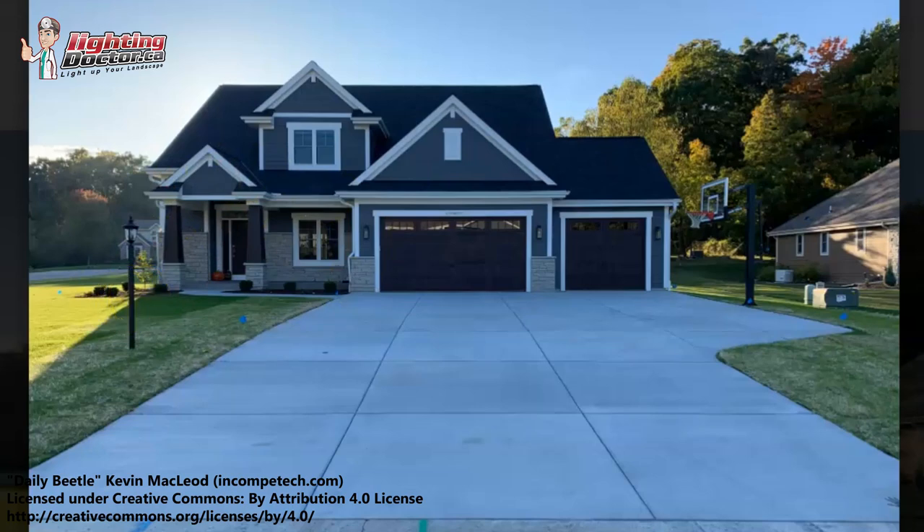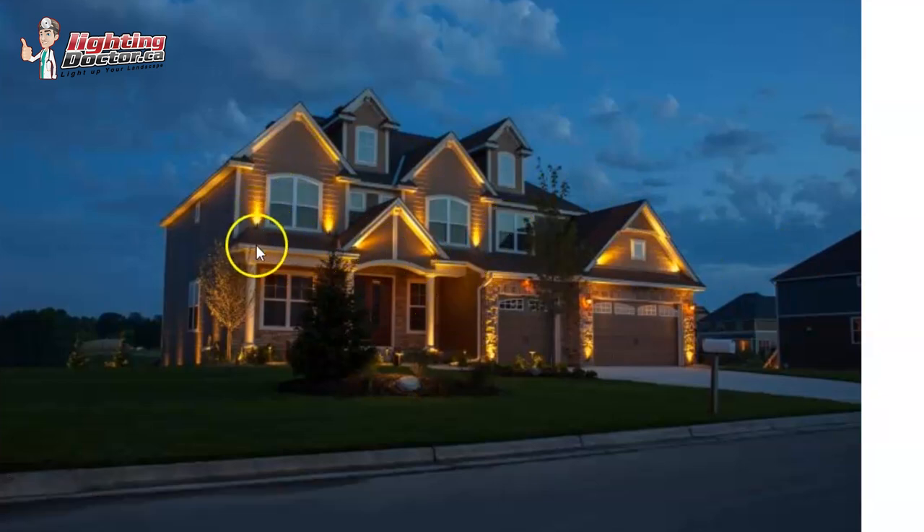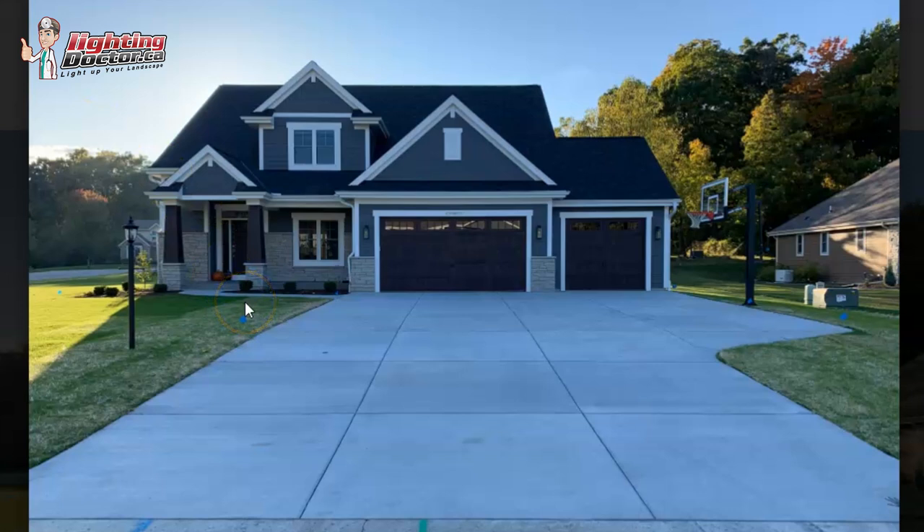I really like lighting the second story. Now in this case, they've got the lights right here. I think that makes sense here because it's very steep. You don't want to light too much of the roof line, but you want to really take advantage of some of the second story peaks that you have on your house, because that's where you can really make a landscape design pop.